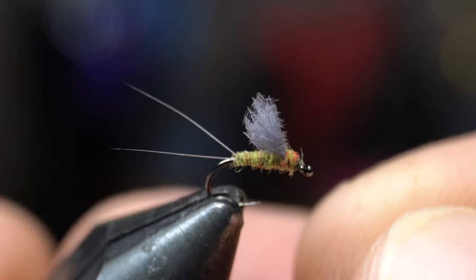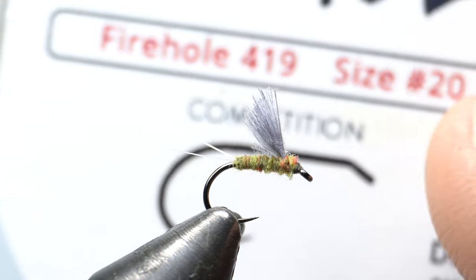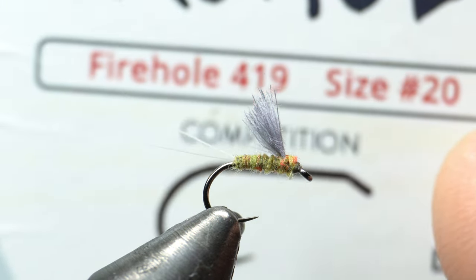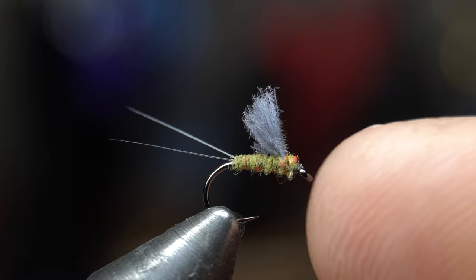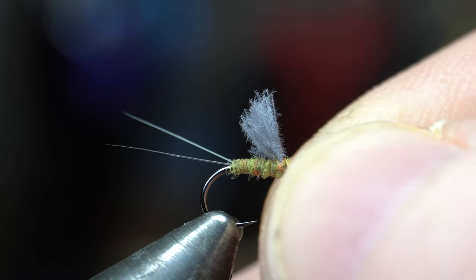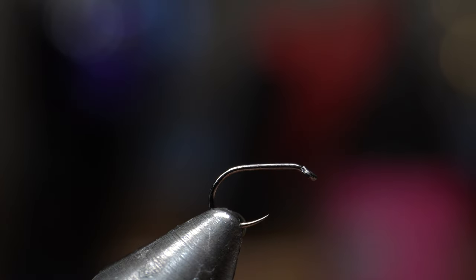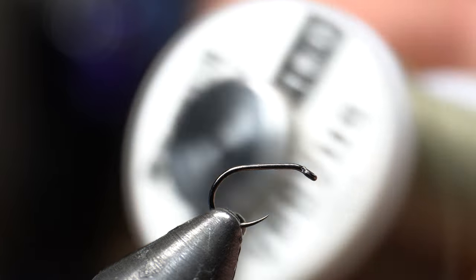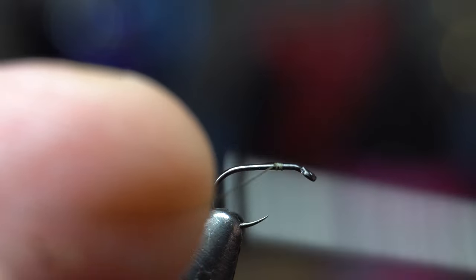Today we're tying the RS2 fly in a BWO color, size 20. I'm using a Fire Hole Sticks number 419 hook - usually I use Risen hooks but I didn't have a dry fly hook that small from Risen. So we place the hook in the vise, and the thread I'm using is Viva 16/0 in dark olive. We start the thread, leaving a little space right at the head.